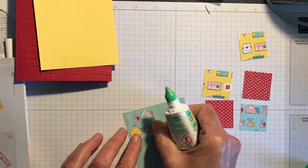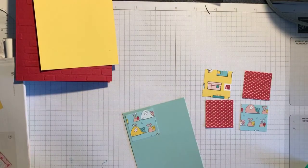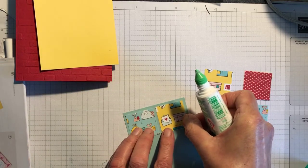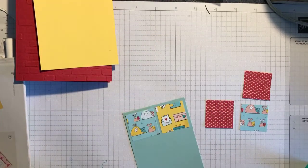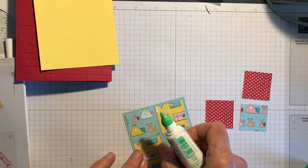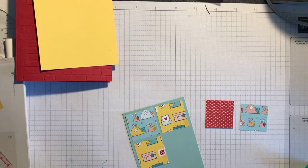I just love this Snail Mail designer series paper — it's really fun because you can make cards so easily with it without stamps and dies. It's amazing to think you can make cards with Stampin' Up! materials without actually getting the dies or the stamps, so I focused on other bundles and stamp sets.